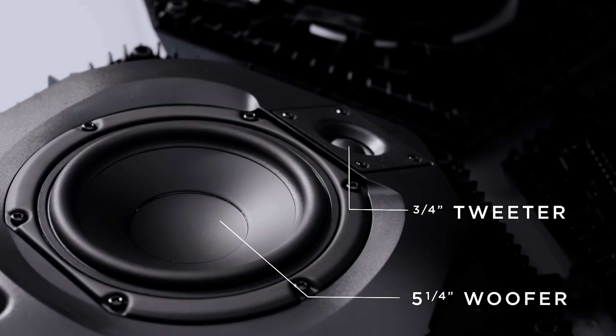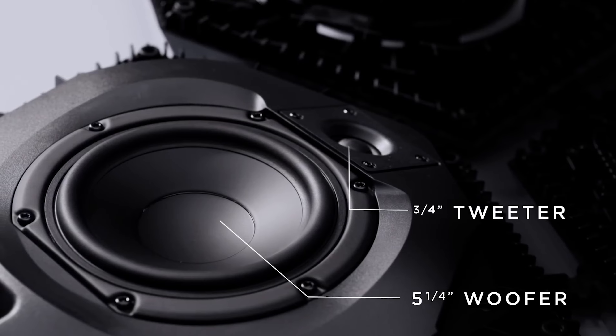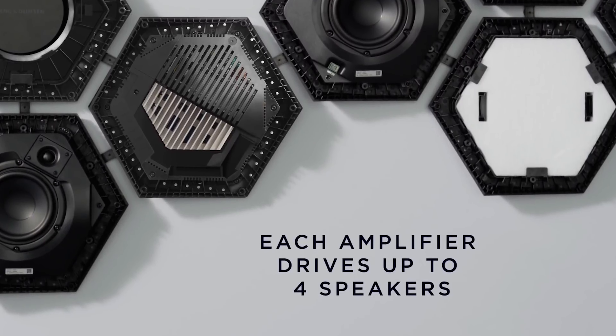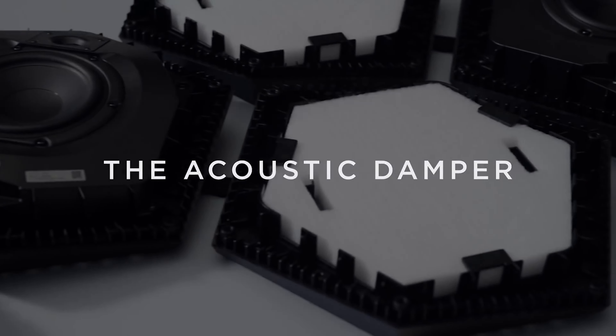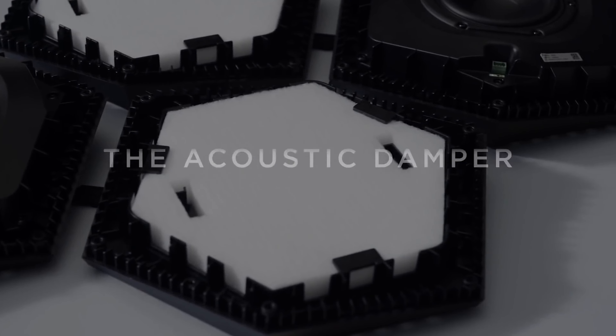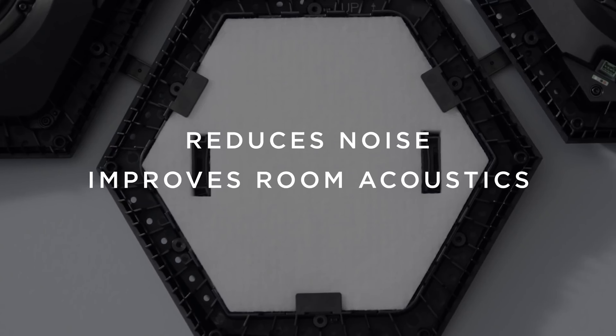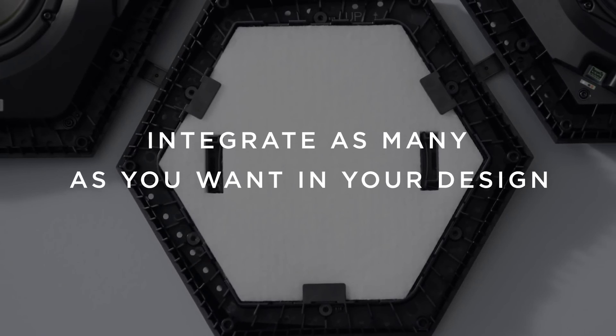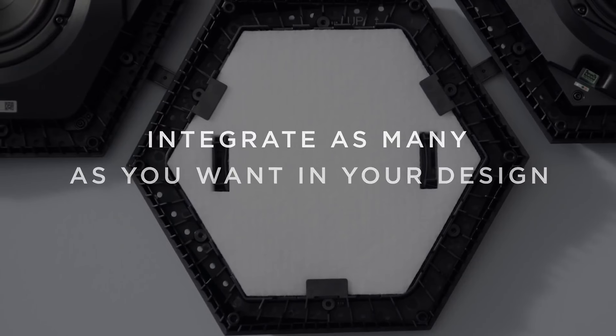The driver module features a five and a quarter inch woofer and a three quarter inch tweeter. This is your amp module, and it can actually power a handful of different driver modules. And then over here you have your absorption module, which is essentially glorified sound foam, but a particularly good quality type — and you can tell that by the feel if you know something about sound foams.